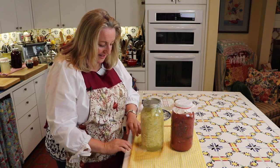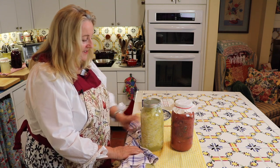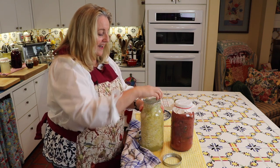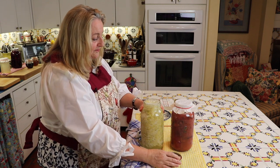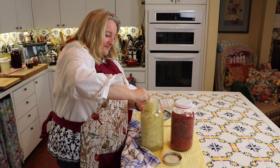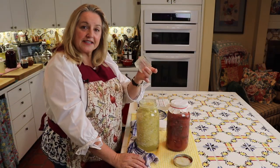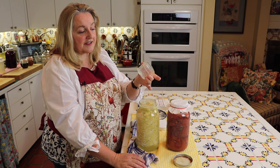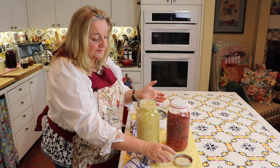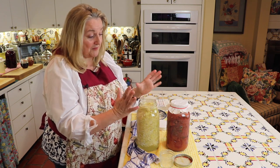I've got a little bit of a mess on my hands here. It smells delicious though — you can really smell the sauerkraut. Here is the little four-ounce canning jar that I use as a weight. I'm going to pour that right back in there. This works beautifully to hold everything and keep everything submerged under the liquid. As you can tell, it fermented beautifully.